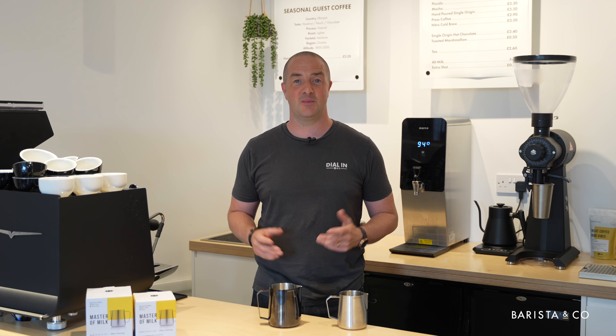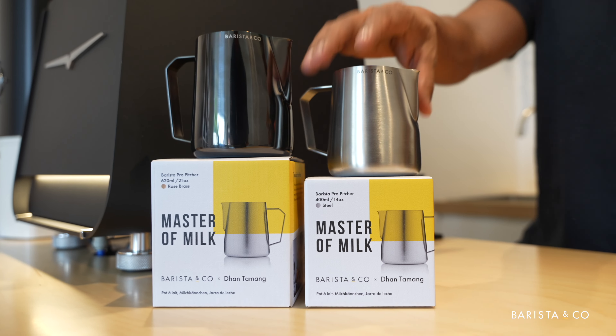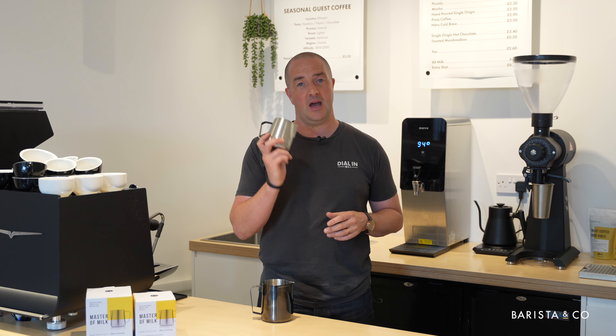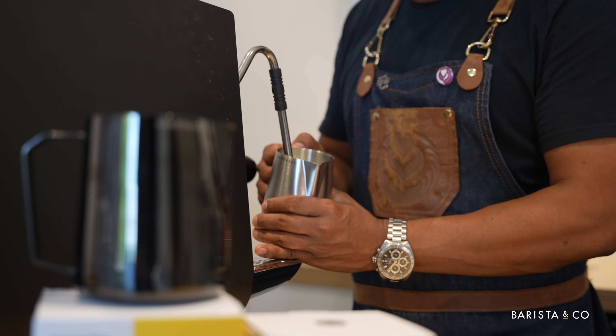Welcome back. As you know, we've got two sizes in the Barista Pro range — we've got the 620 and we've got the 400. We tend to find that in competition, all of our professional baristas are using the 400ml.